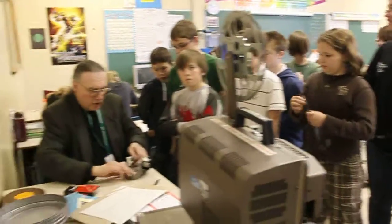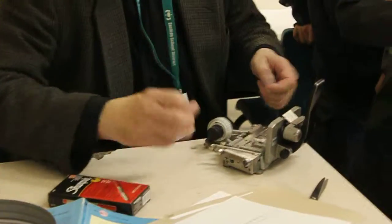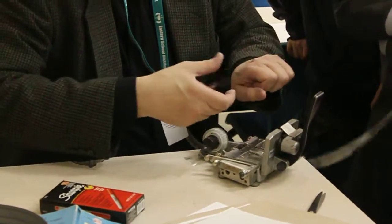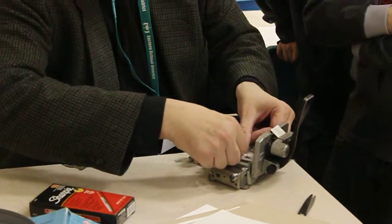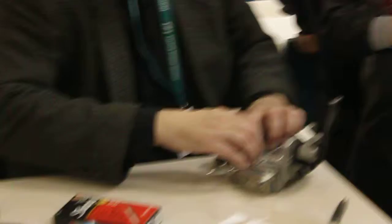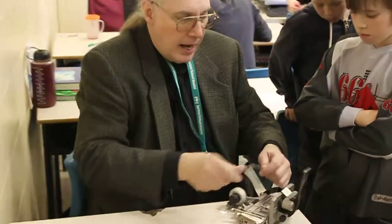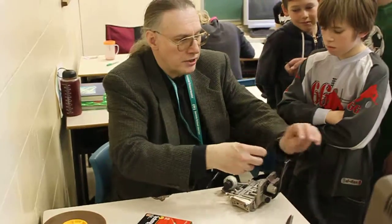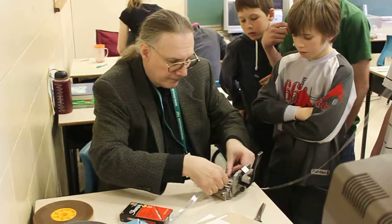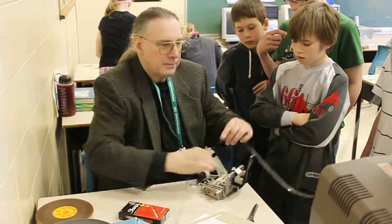Now I'll be taking a frame or two of your work, because I cut things with scissors. See how that lines up there? And what I do is pull the tape across the splices. And now, to go through the projector, you need to double splice so it doesn't break. So we put another bit of tape there.